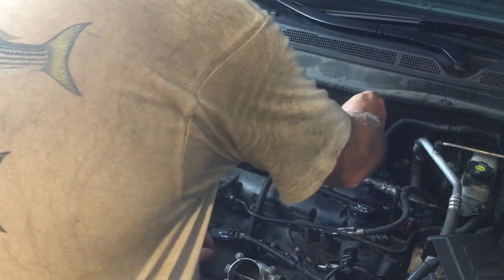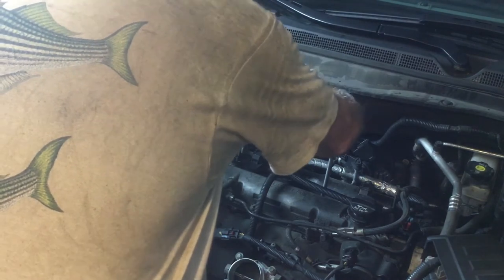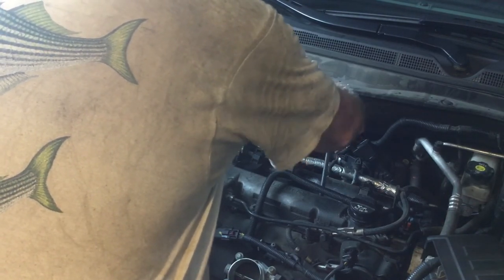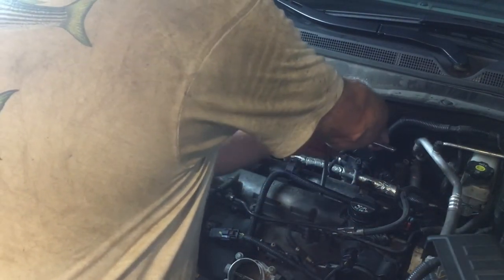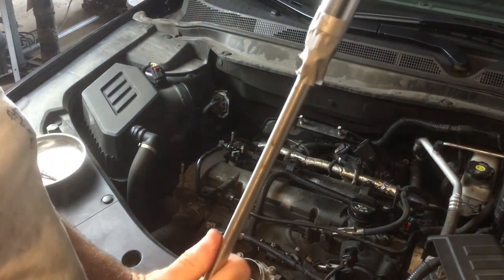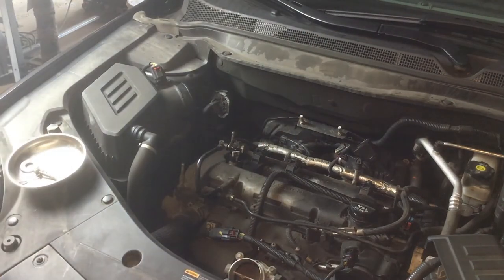And then I tightened it, and the socket would come off. So it's a minor thing but kind of annoying if you run into it, and hopefully this helps you out. Thanks for watching. See you next time.